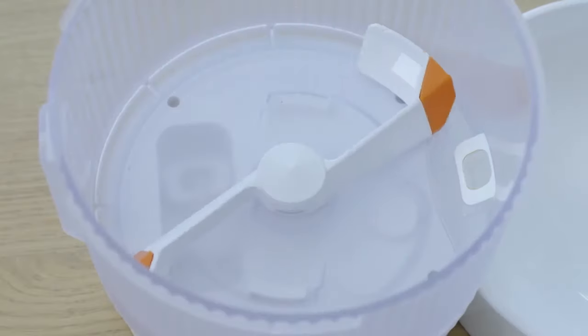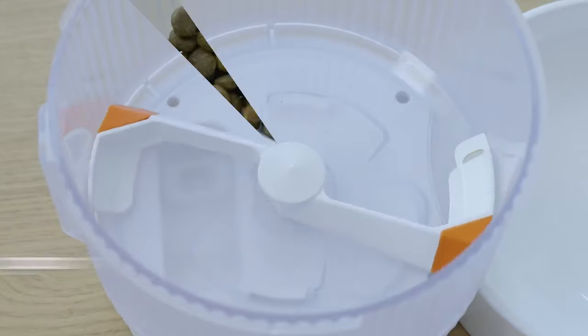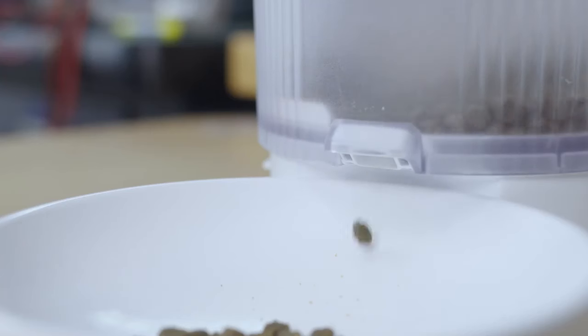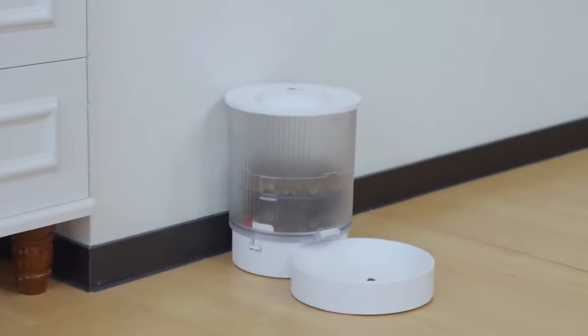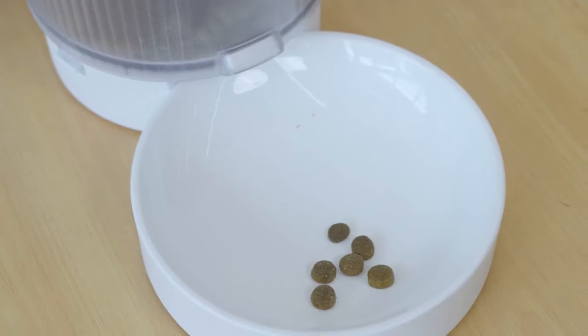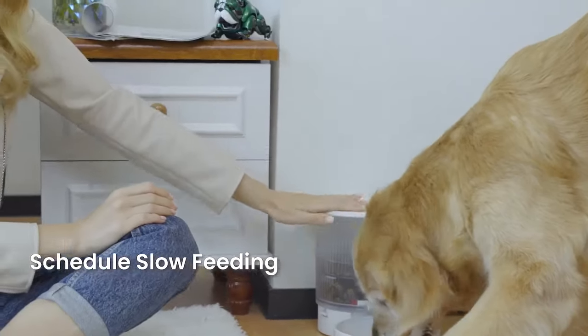Combined with a low power and slow speed motor, the S-Typed Agitator can push the pet food out slowly multiple times, which subverts the one-time feeding method of traditional feeders. What's more, we can utilize the app to customize the number of feedings, time, and the appropriate amount of food, so your pets can be fed a small amount of food each time, according to your settings on time and amount.